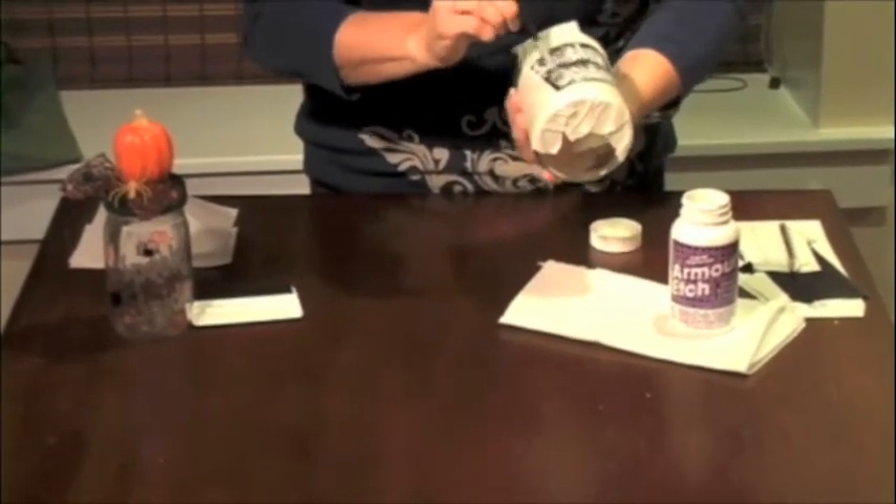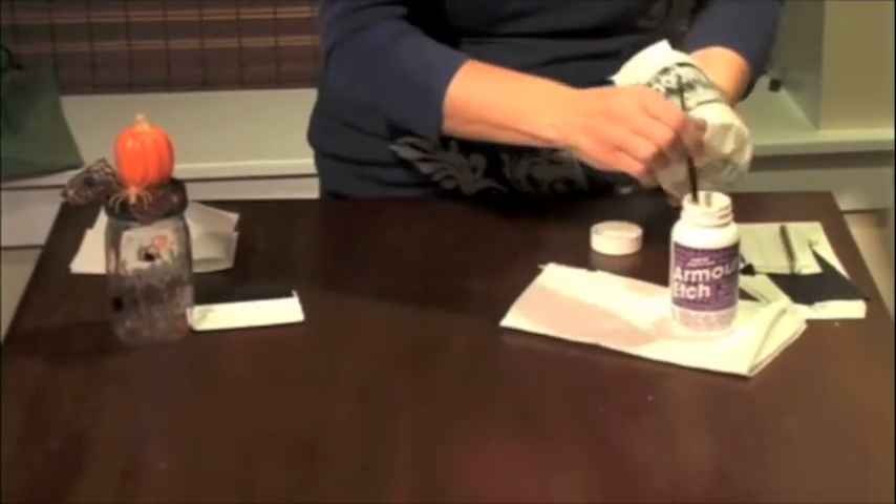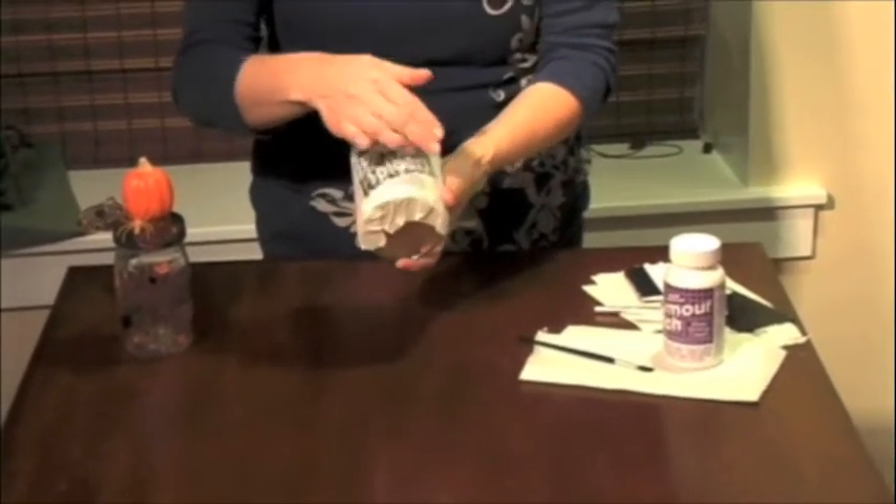After you've put several coats over the top of it, you're going to let it sit for about five minutes. After it's set for about five minutes, we're going to run it under the sink to rinse it off with water.